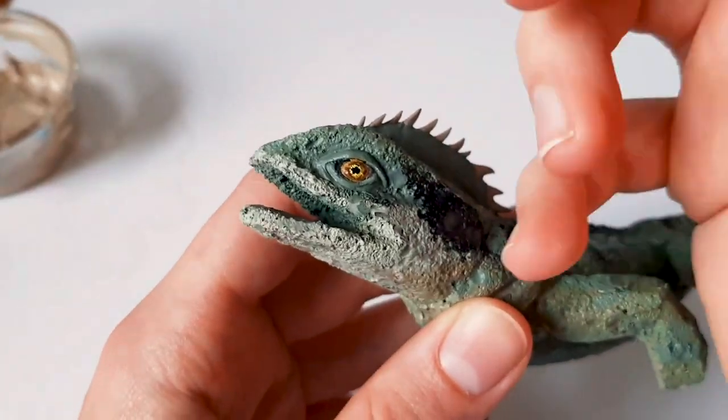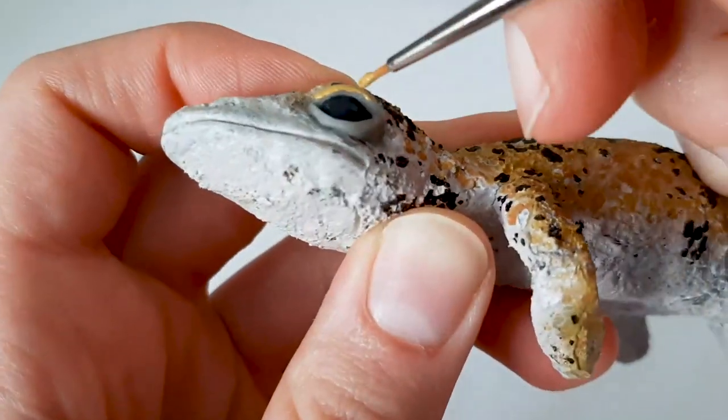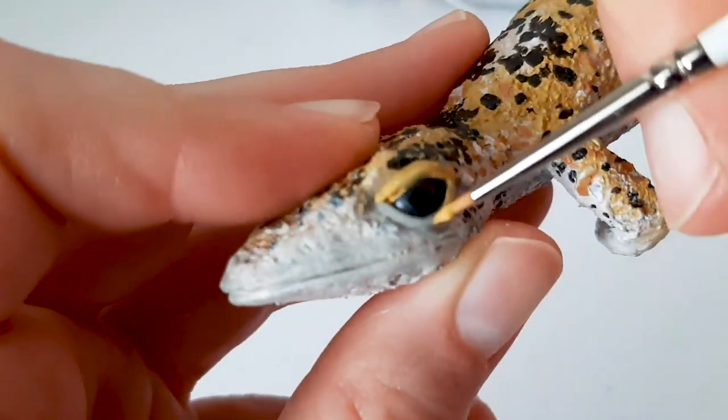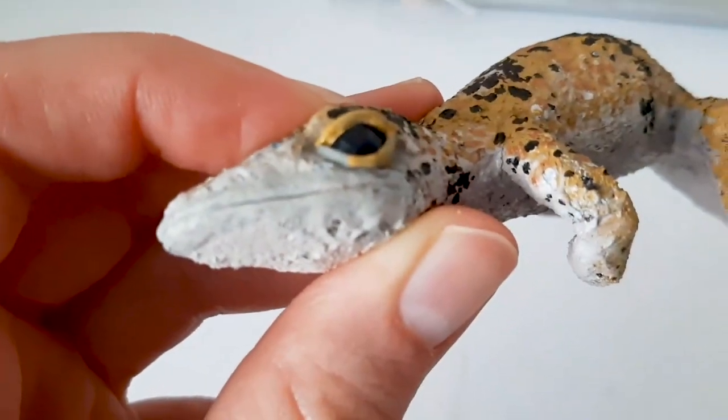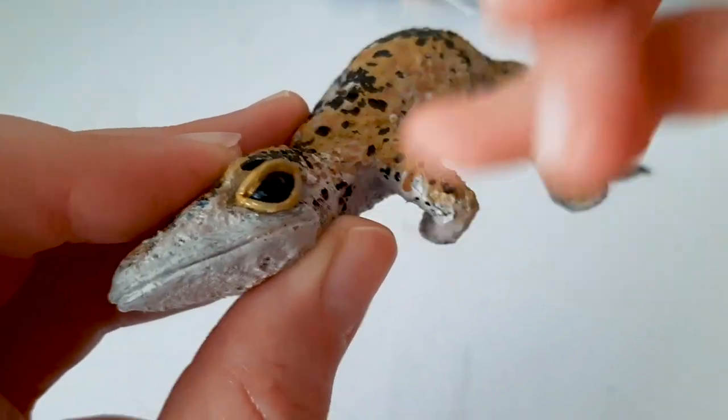I'm doing the same for the second lizard. I'm just trying to move slowly and carefully. And when I get some paint on other areas, I just clean up my brush and wipe off that excess paint.